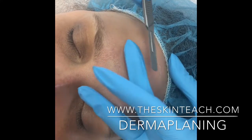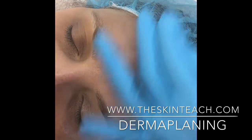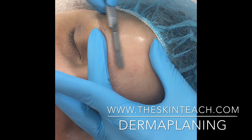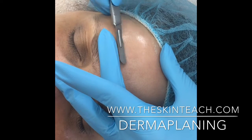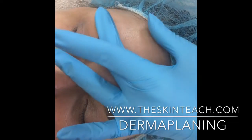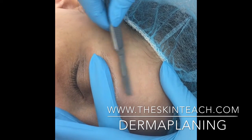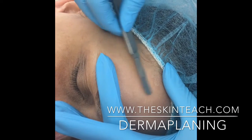We're going to move right up close to the hairline. You can do just small sections so you don't get your client's hair. A lot of people think dermaplaning is just for removing basically peach fuzz from the person's face, but it actually is meant to also remove dead skin and give it a bit of a deeper exfoliation.